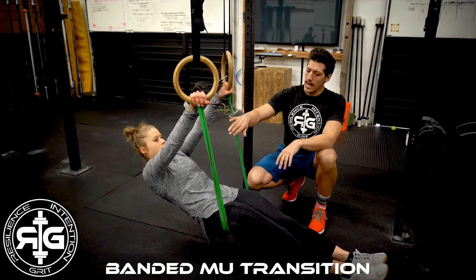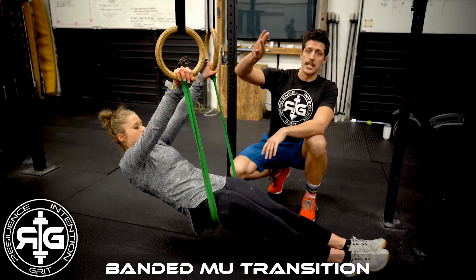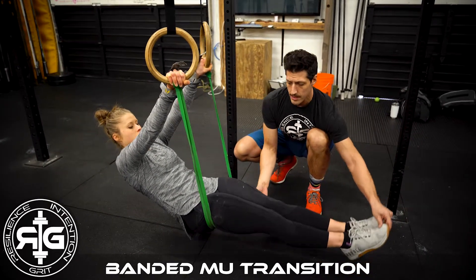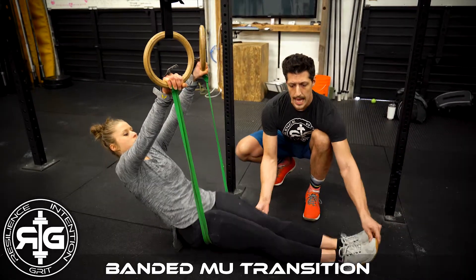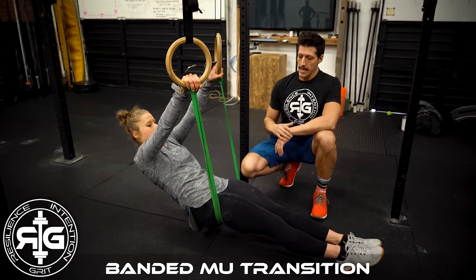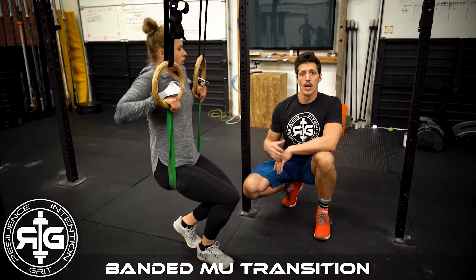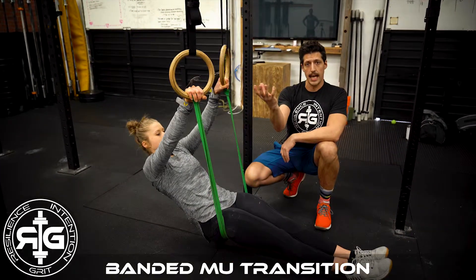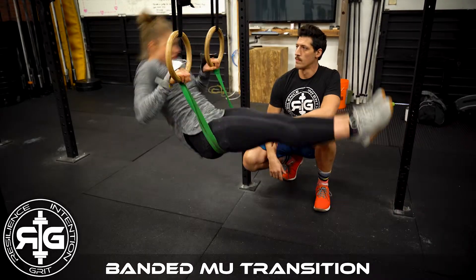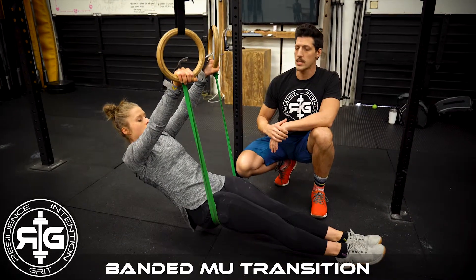All right, so we have Dani here. She's in a banded transition, as we like to call it. The reason we do this is just working on getting those hips up to the rings before we get that chest up and over them, or that fast transition through. She's going to tap her heels on the floor a little bit and get those hips rising up — tap, hips up, tap, hips up. And then once she gets that going, she's going to give me a transition really fast over the top and catch right at the bottom of the catch. She's going to give me about three sets of five of those, really working on getting those hips up as high as possible, setting them right underneath the rings so she has plenty of room to move around the top. Beautiful — and a good catch. Don't worry about pushing out, that's a different move. Let's just focus on that catch and then we'll move from there.